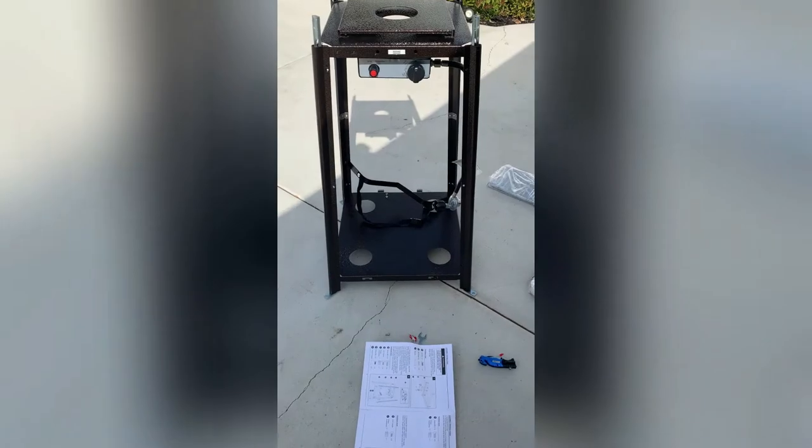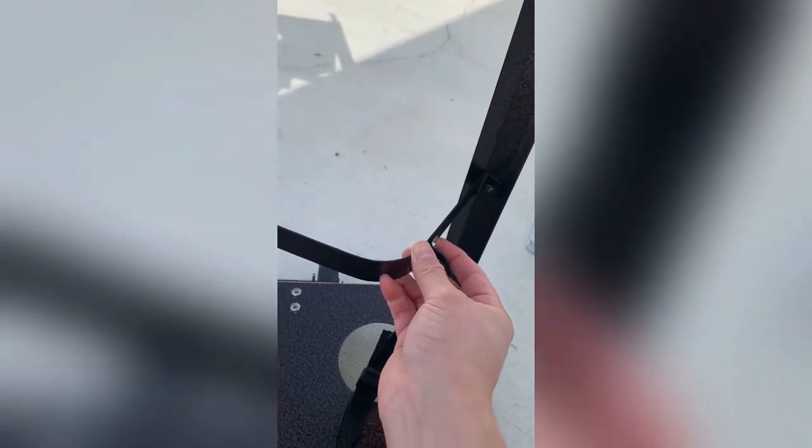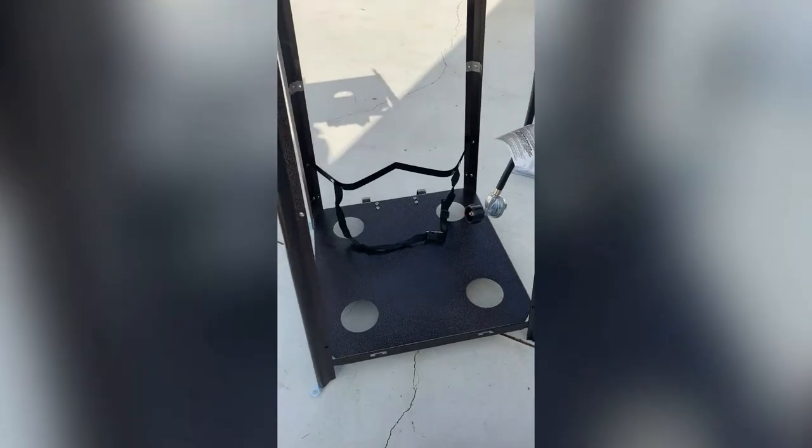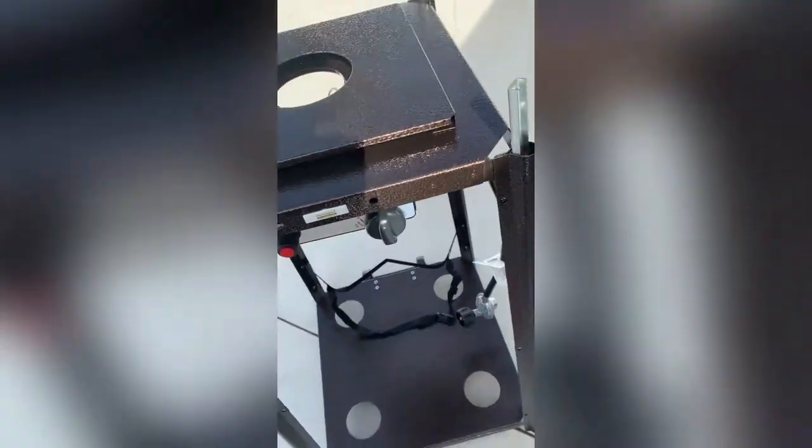Now the next step is to add the bracket that holds the propane tank. Make sure the pointy section is out. You screw it here and there using the two remaining GG screws that go into those holes. The bracket is now in place and that completes step three.